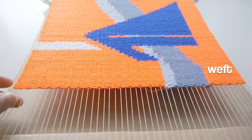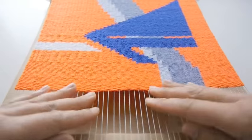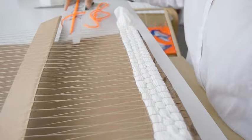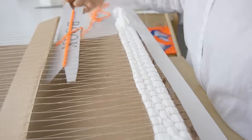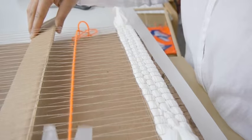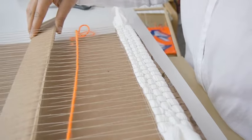The yarns woven through the warp to create a design are called the weft. The weft yarns vary in size, texture, and material. In order to weave the yarns you can wrap them around a shuttle or bobbin. There are various options but I will show you how to make and use a paper shuttle.